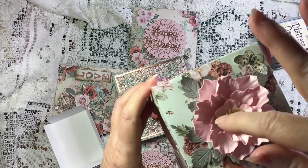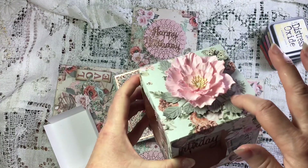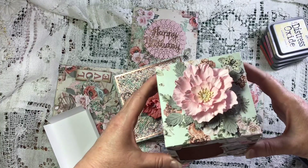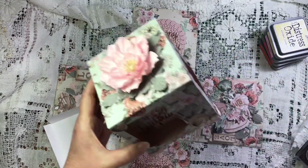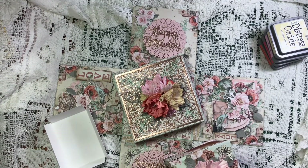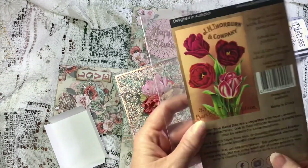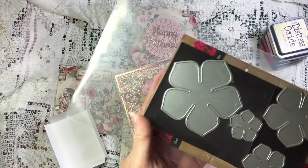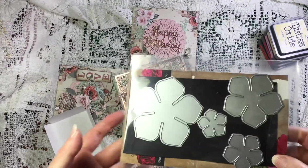Obviously when I've joined the four together there's a bit of a hole there, so I've just covered it up with a piece of matching paper and made a big flower to go on top - hopefully matching.